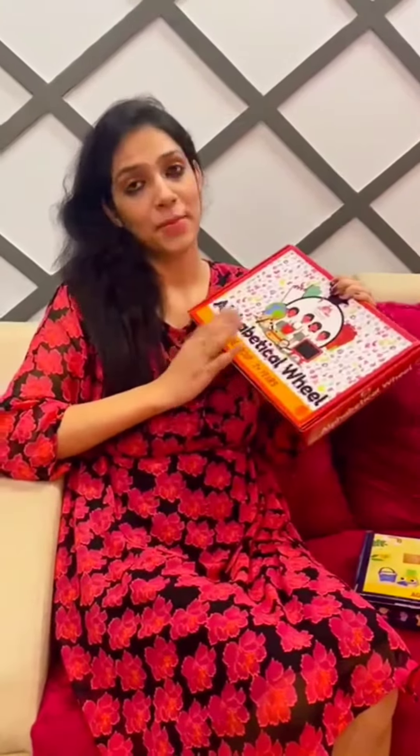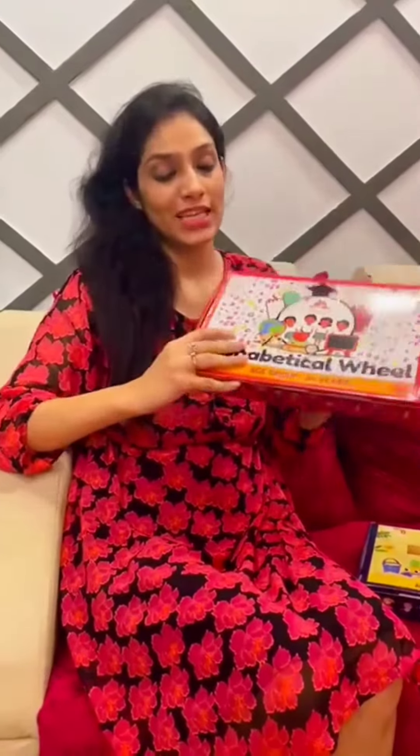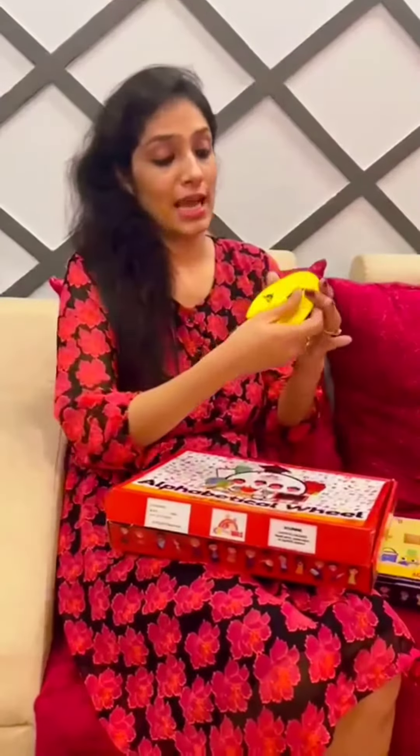Hey guys, so I got this amazing game from Kid Wang — it's an alphabetical wheel. Let's do some unboxing. It has wheels with the alphabet; for example, for 'I' you can see ink, igloo, iron. It's a very nice way of increasing your kids' vocabulary through this wheel, and it's very engaging. Your kid can engage with this and increase their vocabulary. Do check out their website or you can directly go through kidwings.com.